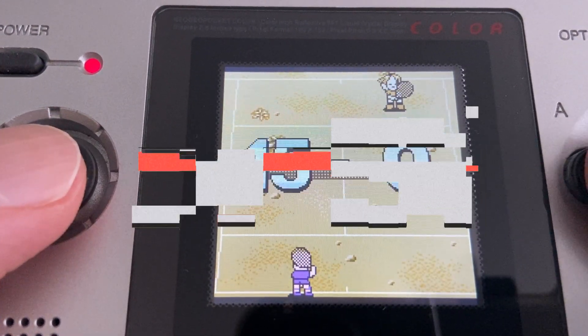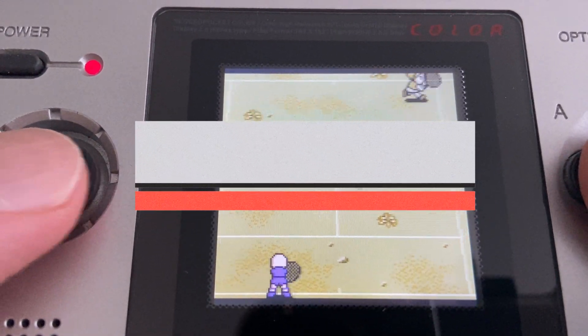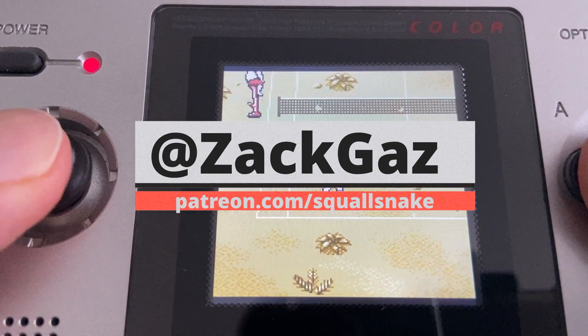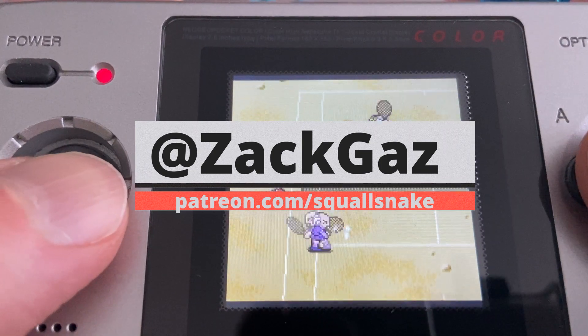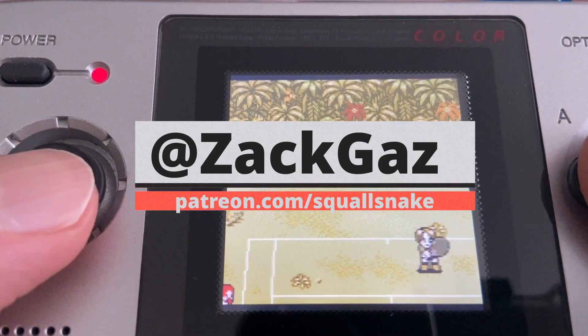Have you ever played Pocket Tennis Color? What is your favorite tennis game? And what linking Neo Geo Pocket Color game do you want me to cover next? Let me know in the comments. And for more Link Cable content, be sure to check out the links in the description. Until next time, thank you for watching, and game on!